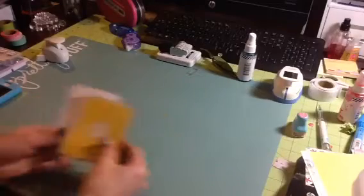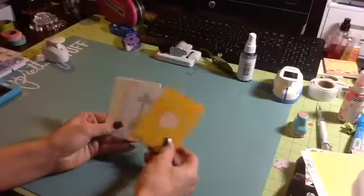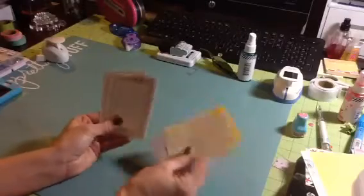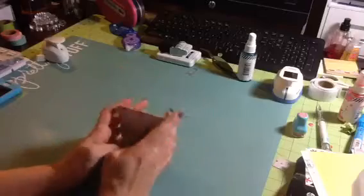Then the cut out cards — the three by four cards — I was terrible at using those. So I have seven of those left.